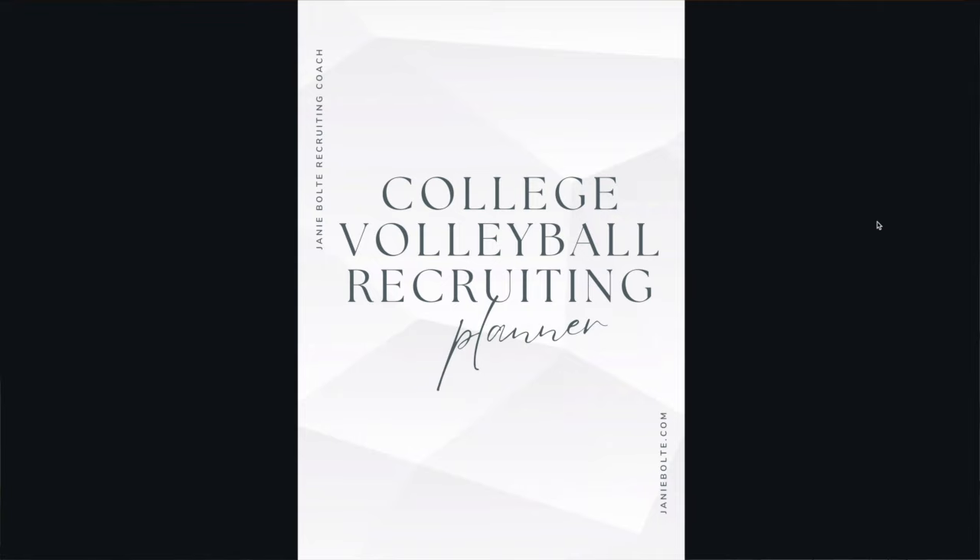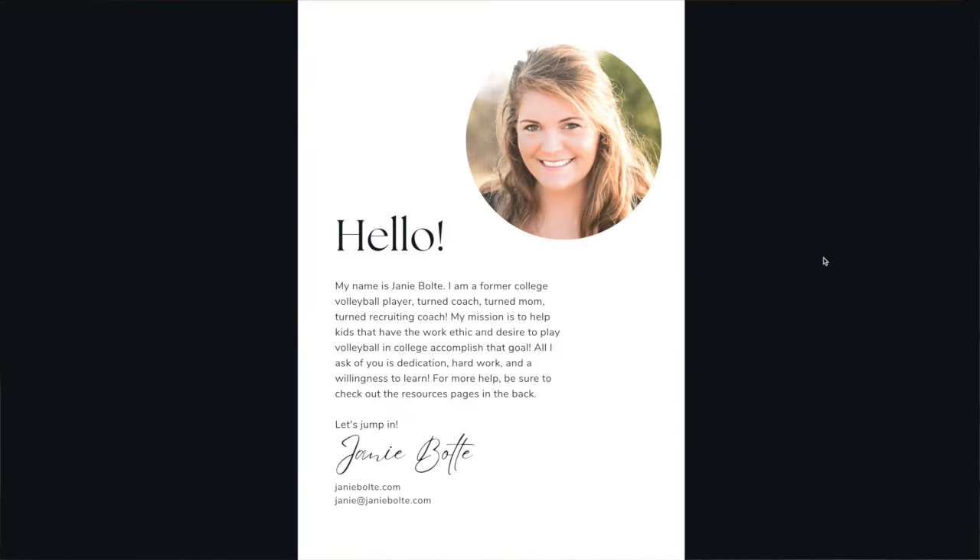Hey guys, Janie here, and I am so excited to announce my college volleyball recruiting planner. Kind of like a workbook, but you get to actually set your deadlines.